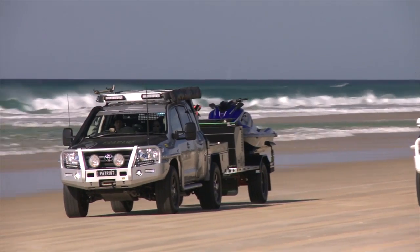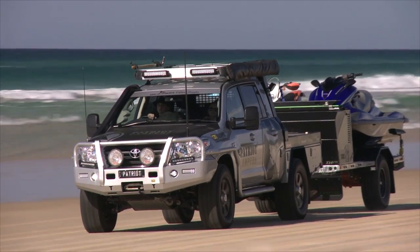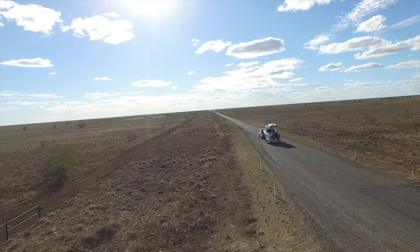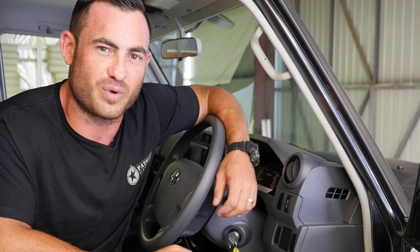Hey guys, Justin here from Patriot Campers. If you've been following any of our posts, you've got to know my big 200 series is now gone. I had a lot of good times with that truck over the past 12 months, saw a lot of the country with the family in it, but it's time for something new. We want to showcase what we can do.